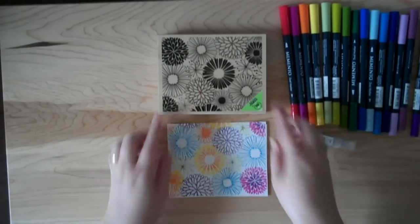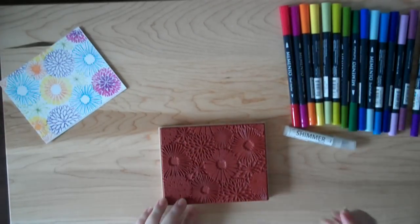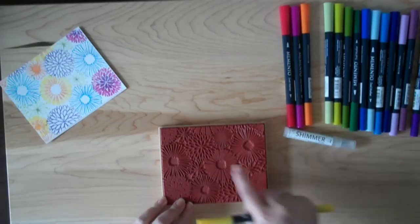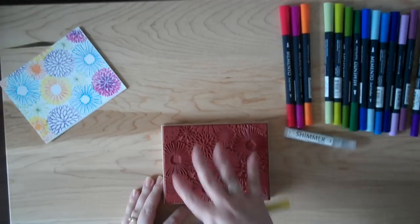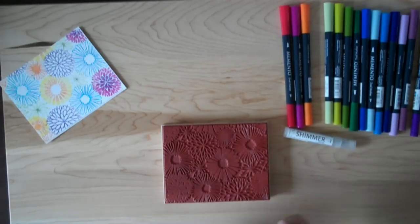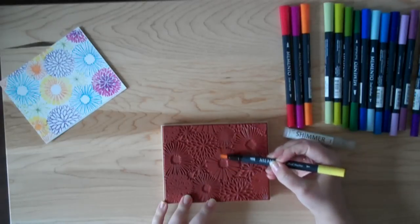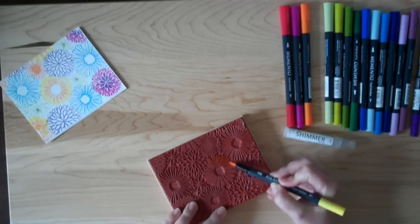I'm going to start with this large background stamp. What I'm going to do is use the markers as my ink. I'm going to choose to color this flower — just one flower — and I'm going to take the brush tip and go in and color right directly onto the rubber.